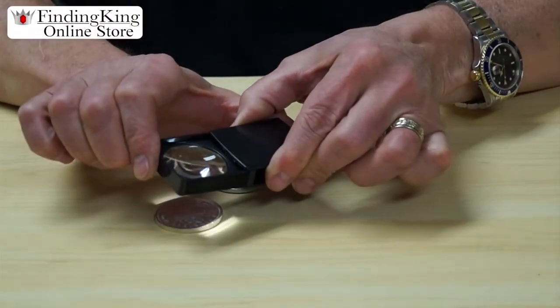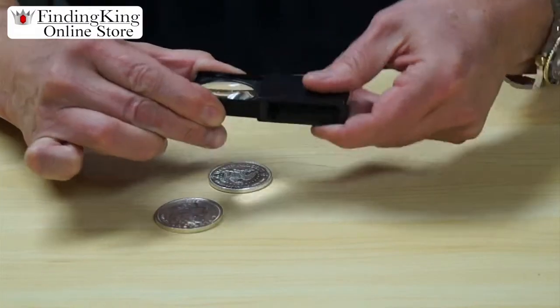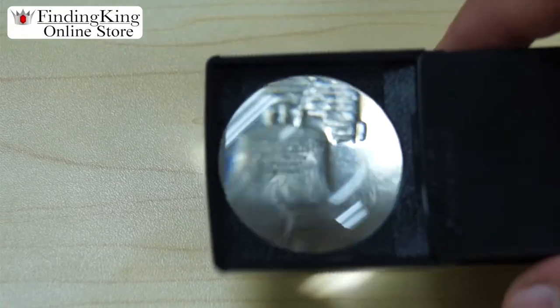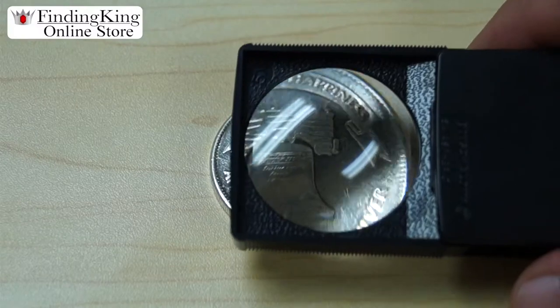This loop slides in very easily and slides out very easily. If you're looking at a coin, you can examine it all the way through — you can see every flaw in the coin.